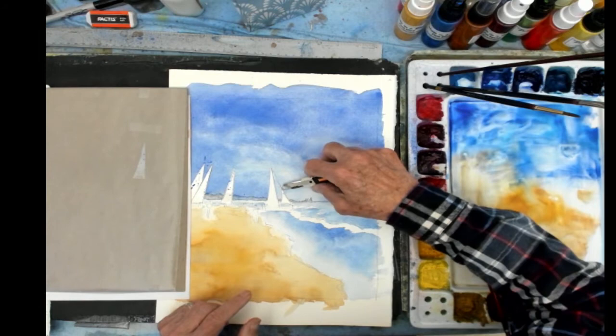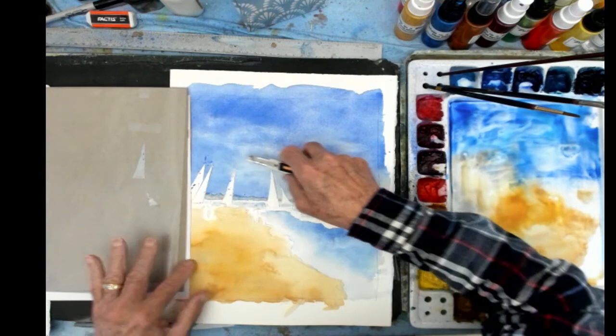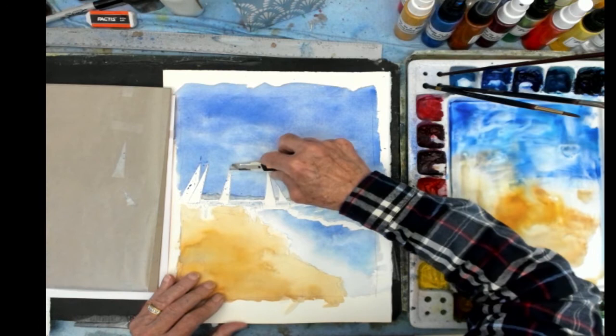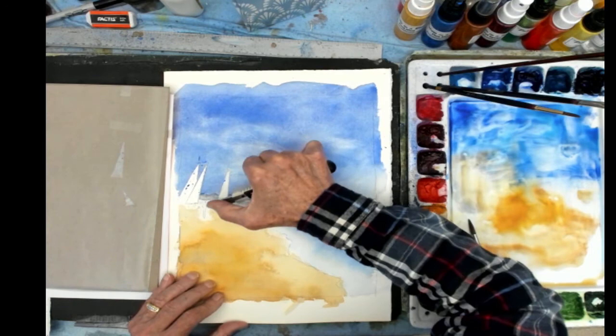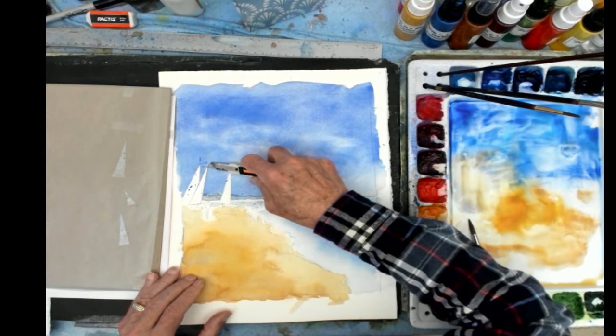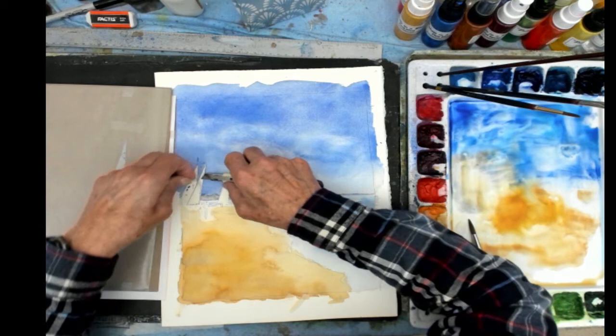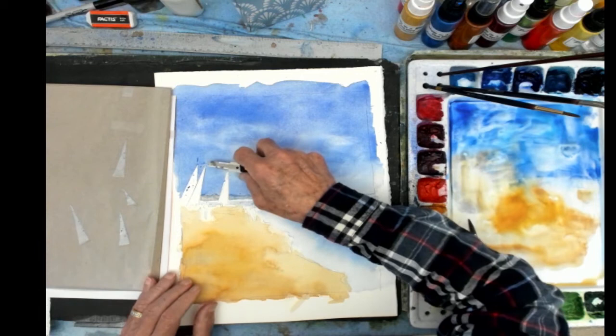And this one here — pick up an edge, peel it off onto the wax paper. Just taking the exacto knife and going underneath the edge very carefully, pick up the edge, get it started, and lift it off. And one more — put it on the wax paper.